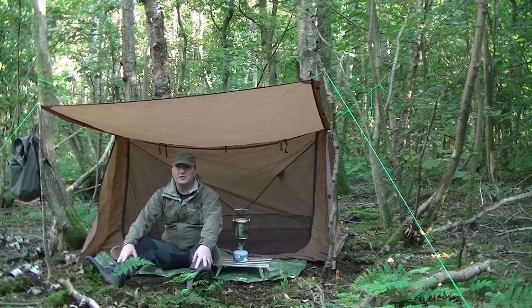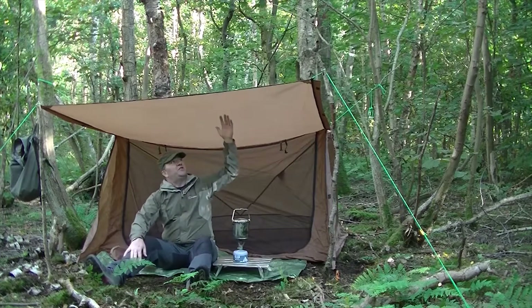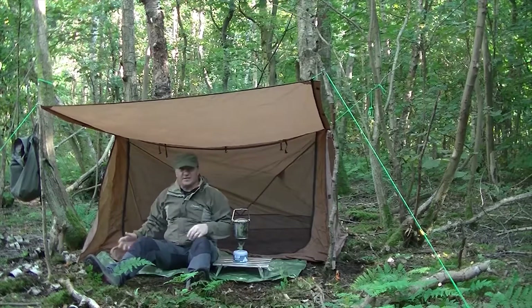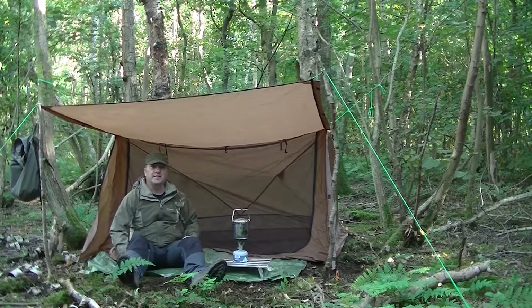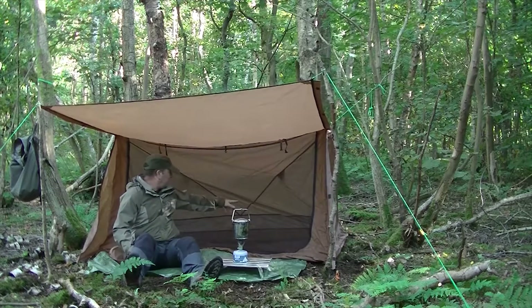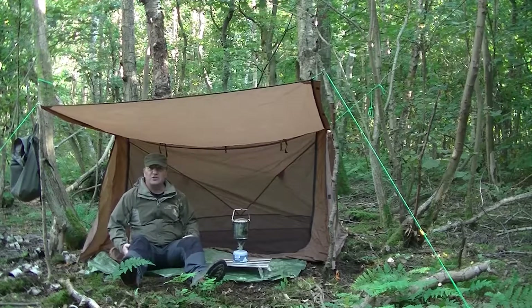As you can see, it only took a few minutes to set up. The main feature is this canopy over the top — somewhere to cook, somewhere to sit. It's a single skin tent, so you've got a lot of mesh for ventilation on the front, and you can bring the front down. You've also got a long mesh vent across the back.